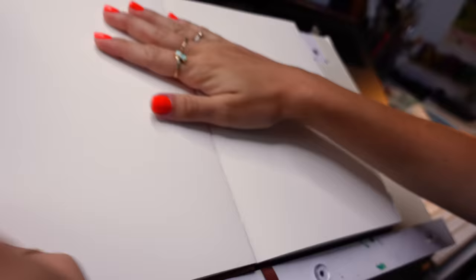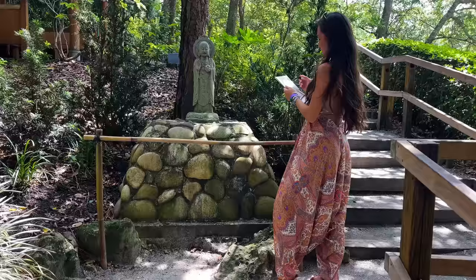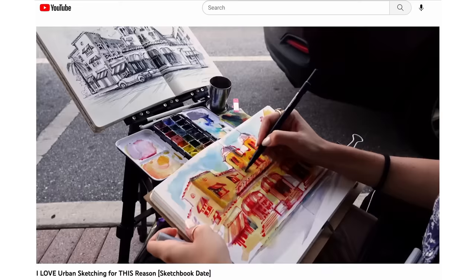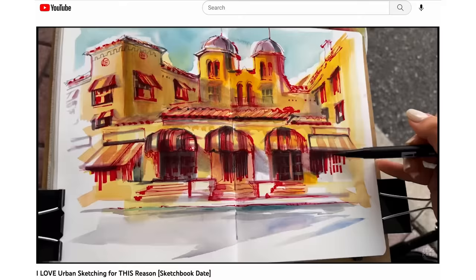Hello and welcome back! In this video, I'm going to share some ink and watercolor techniques perfect for urban sketching. As you know, we do a lot of drawing and painting on location here. We did start a sketchbook date series together here on YouTube and I've been getting many questions on my techniques and different ways that I can approach a sketch.